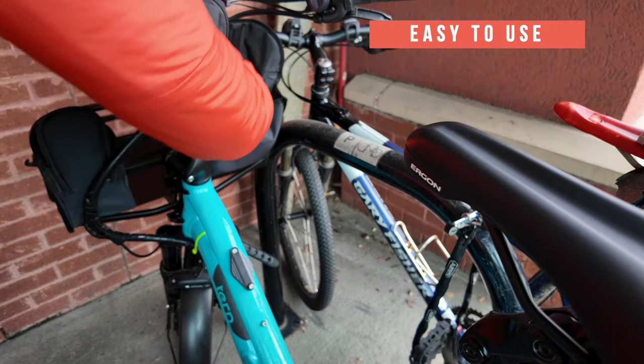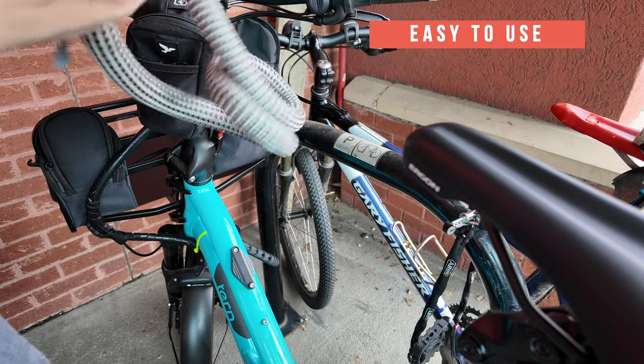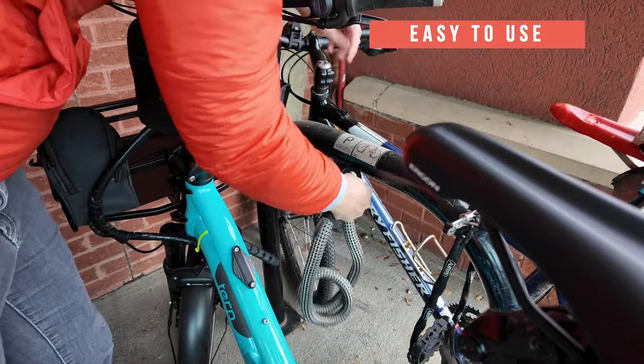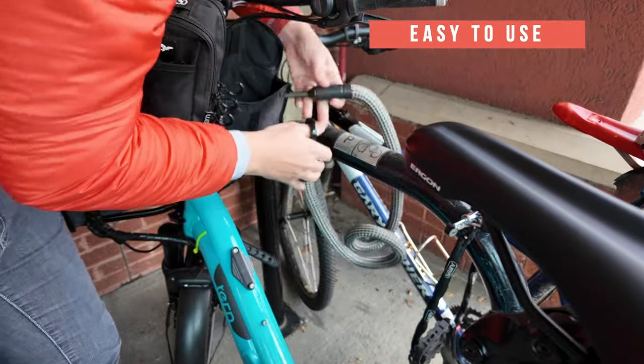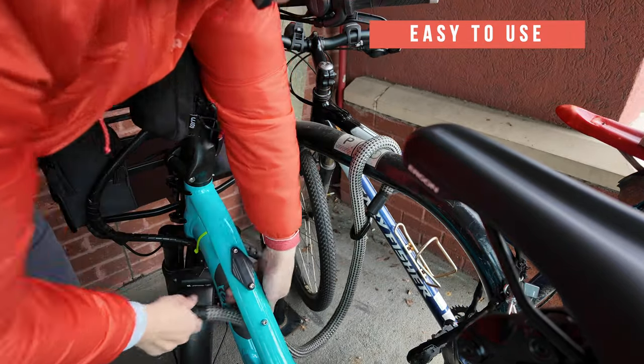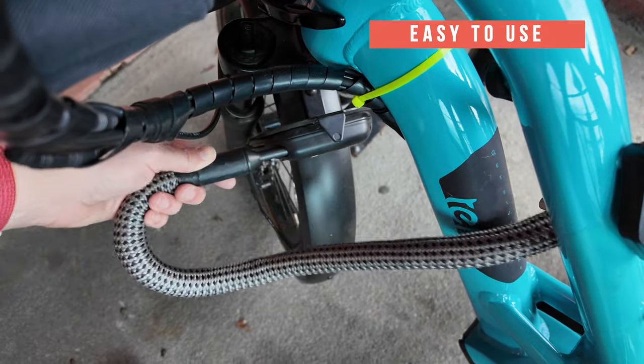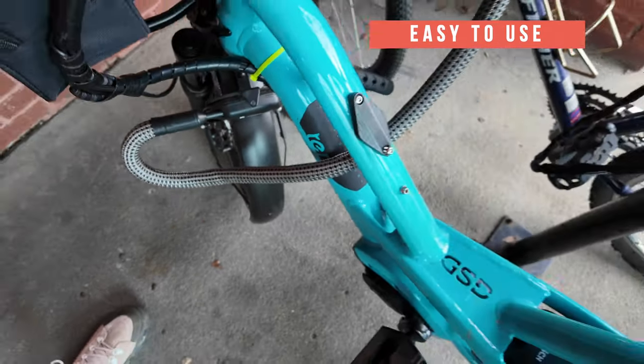I added this frame lock extension to my locking strategy because it's so easy to use as another lock. It also works as a safety to ensure that I've locked my wheel lock — which on most bikes the key for your wheel lock is also your battery lock key, so you always want to lock that wheel lock. And when I come back to my bike it helps me from forgetting to unlock my wheel and try to ride away with it still locked.